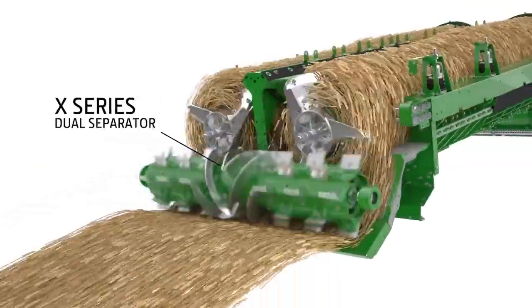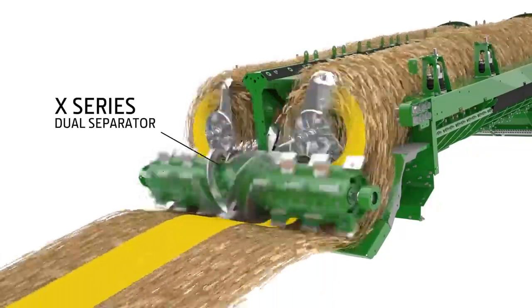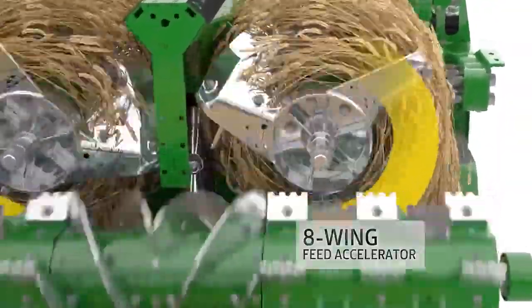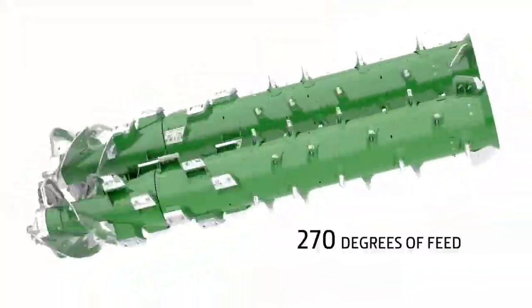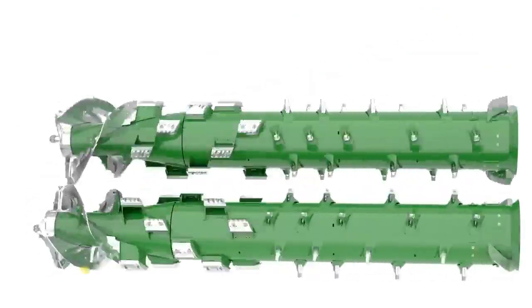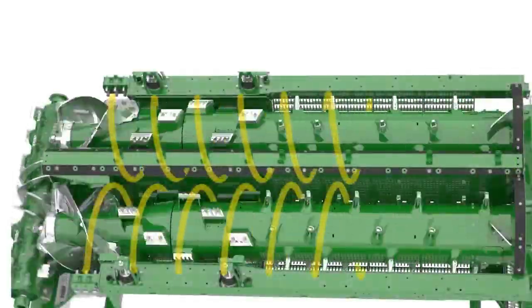The X-Series Dual Separator handles higher crop volume while providing better threshing. An eight-wing feed accelerator divides the crop before it can reach the 24-inch dual separator. Each tapered rotor can handle up to 270 degrees of feeding, and the three-stage rotor chamber helps crop expand as it travels through the rotors for improved separation.